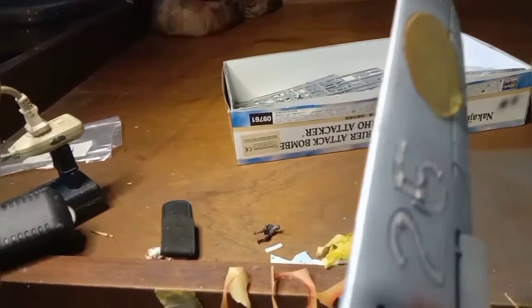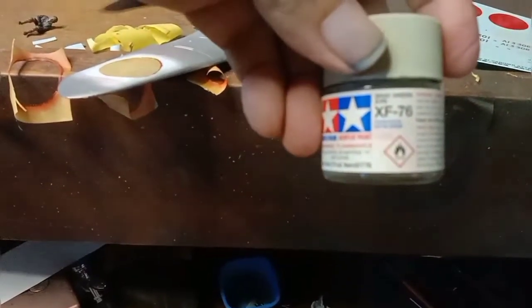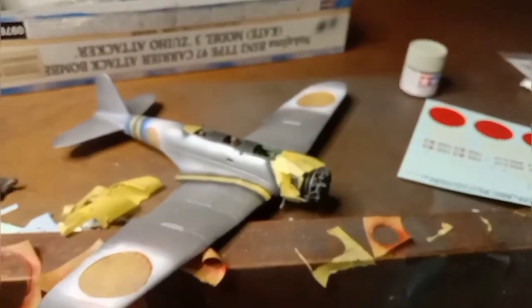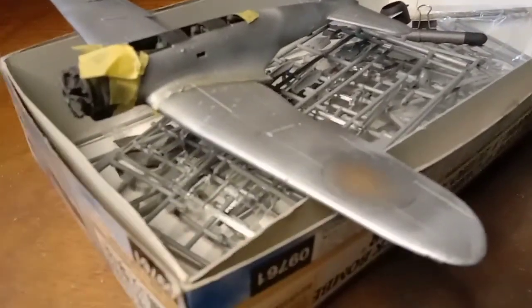As you can see, there's some overspray there, there, and there. To erase it, I'll paint this model in flat black again, then flat white, and after that I'll paint it in XF76 gray-green as the base color of the aircraft itself.